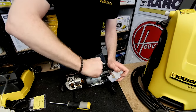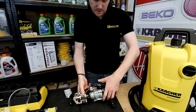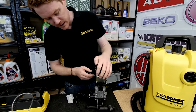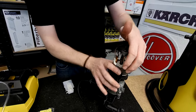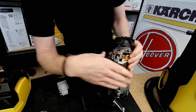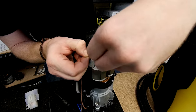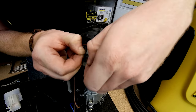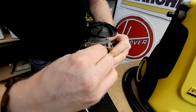So there we have one new switch fitted to this Karcher K2. Another common electrical part that may need changing is the carbon brushes on the motor — simple enough to do. They're held in by a spring, so just move the spring to one side and then ease out the carbon brushes and remove their electrical connectors.